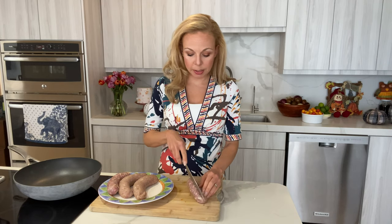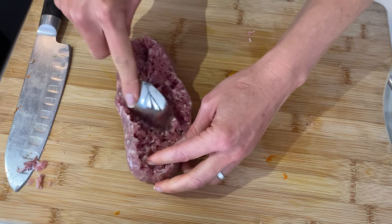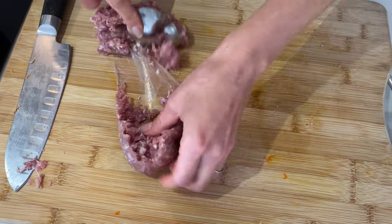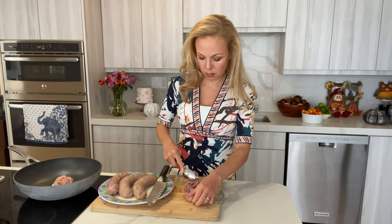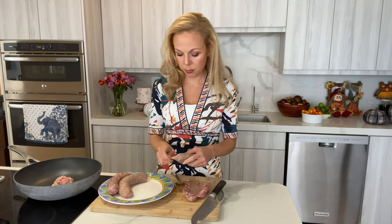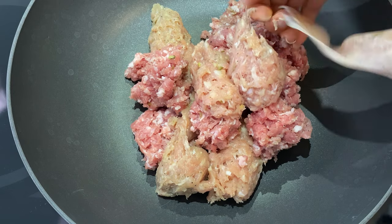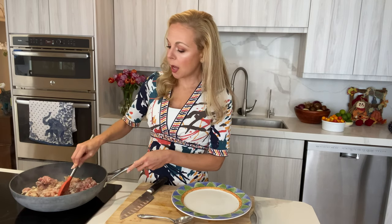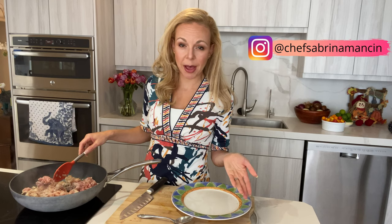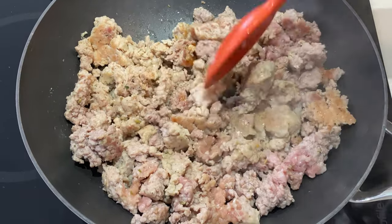You can remove the sausage from the casing by either splitting it in half and scooping it out with a spoon directly into the pan, or simply cutting the tip and squeezing it out, which I find much easier. I didn't add any fat to the pan because the sausage already has enough fat — unless you buy a lean sausage, in which case a little extra virgin olive oil would be nice. Just keep moving it and separating it so it doesn't clump up.